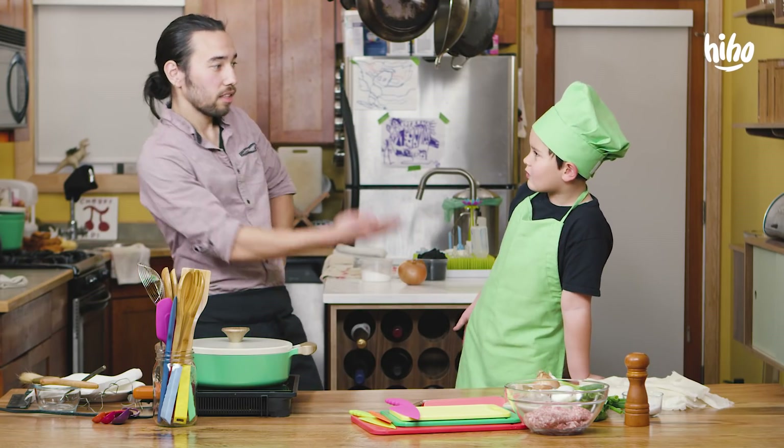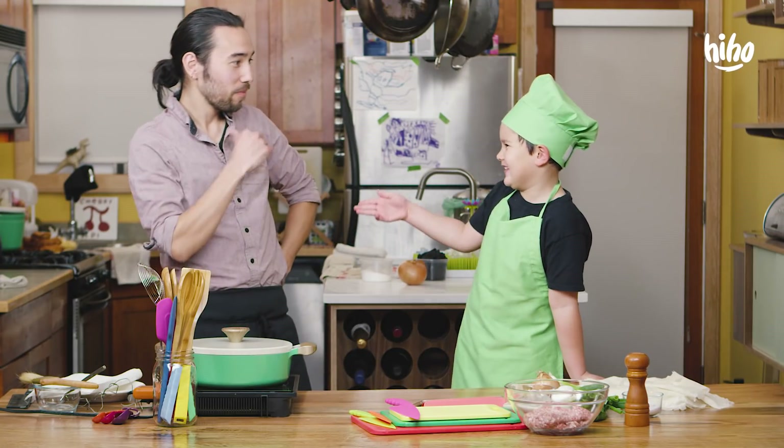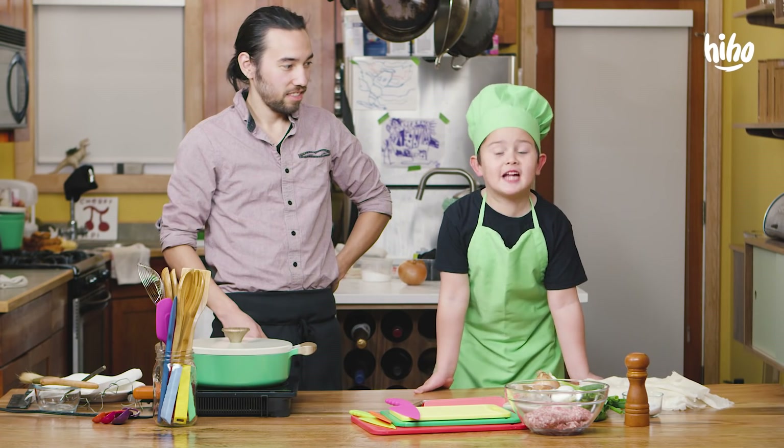Welcome to Ernie Cooks. This is the chef, Ernie. I am the guest. The guest — Zach? Hey, my assistant!